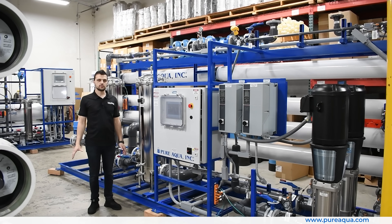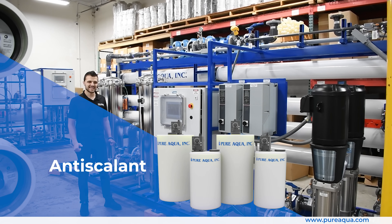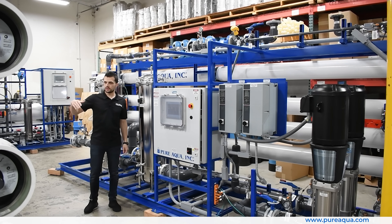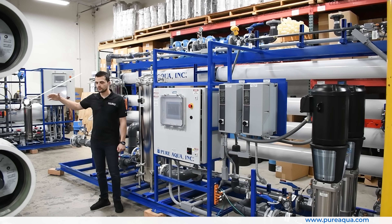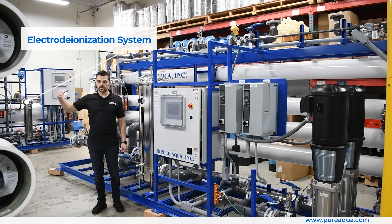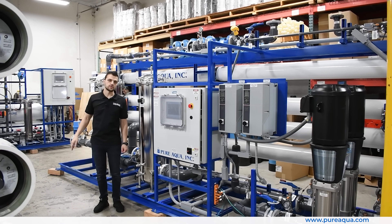We start off this process with a very high-level overview. We're feeding pressurized city water, passing it through a multimedia filter followed by a carbon filter. We inject some of Pure Aqua's proprietary antiscalant at the feed of the first pass RO, which is shown behind me. We pass the permeate of the first pass onto the second pass RO, which is to my right. The second pass produces water to feed the EDI system, also to my right. From there, we pass the water through an ultraviolet sterilization skid, which also acts as a recirculation and repressurization system to the point of use for the customer.